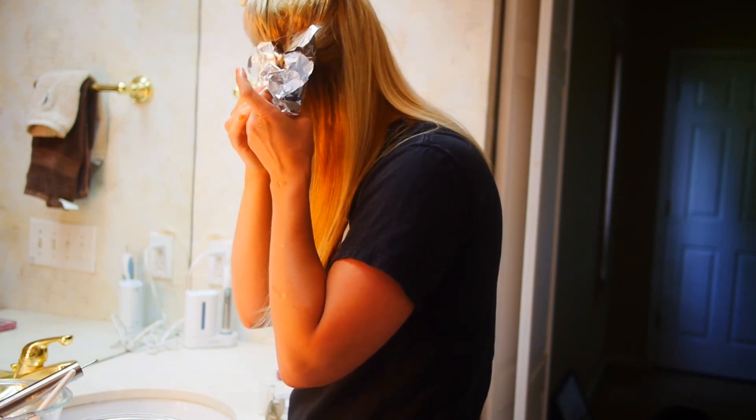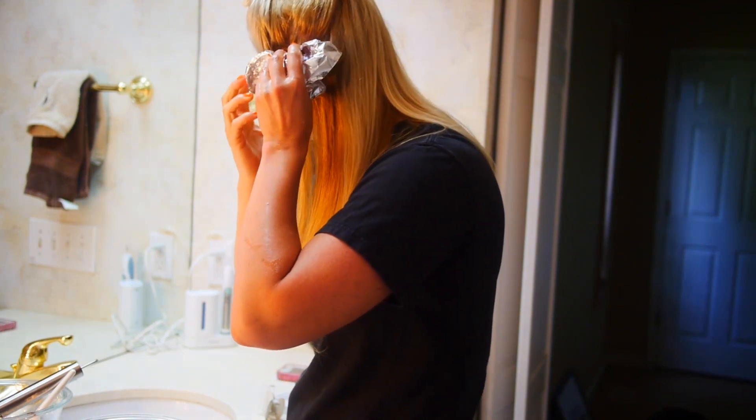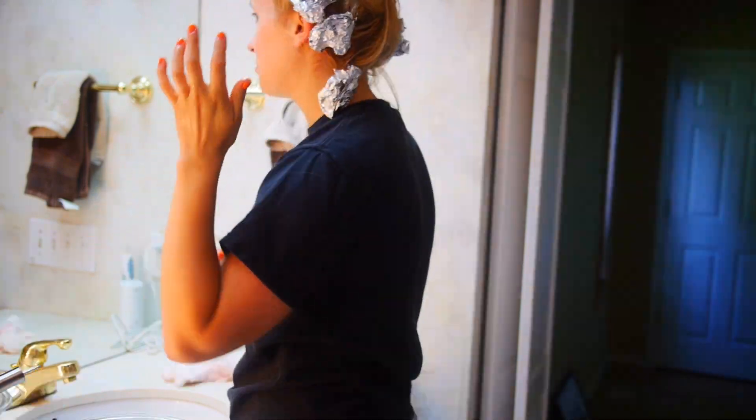I tried to do peekaboo highlights, so that's why they're kind of in the middle of my head. And there it is — beautiful.